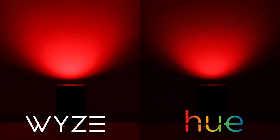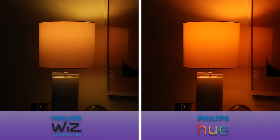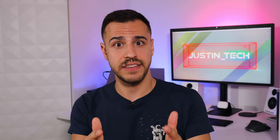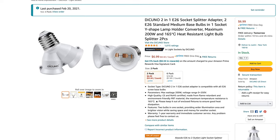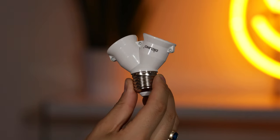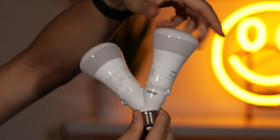Philips Hue bulbs can reach a maximum of 806 lumens and in the past I've made videos comparing them to other bulbs on the market — they don't get as bright as I'd like. There are hints that brighter bulbs are on the horizon, but in the meantime what you can do if you have some extra bulbs lying around is use a bulb splitter. These are really inexpensive at $7 for two or $11 for six, and it's a great way to get more light from a single fixture.